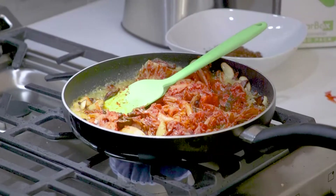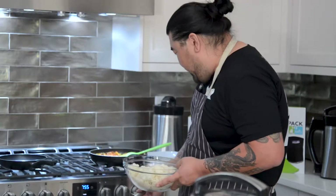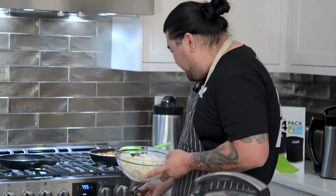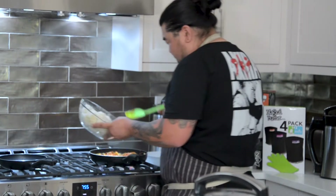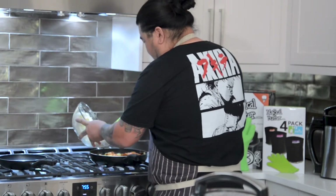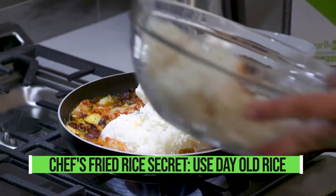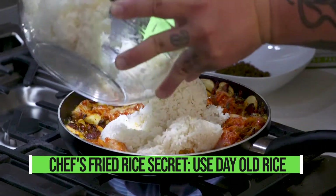Now that the garlic's already cooked and rendered with all that goodness, I'm gonna turn the heat back up, because when I add the rice it's gonna actually cool the pan down a lot. The secret trick to kimchi fried rice or any fried rice is to use day-old rice.